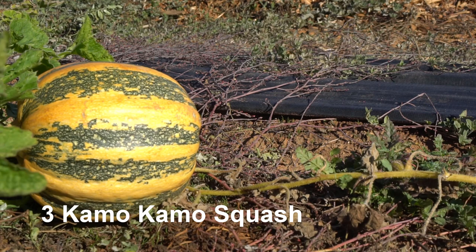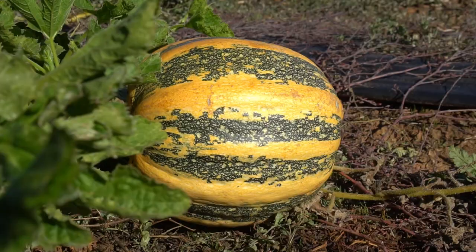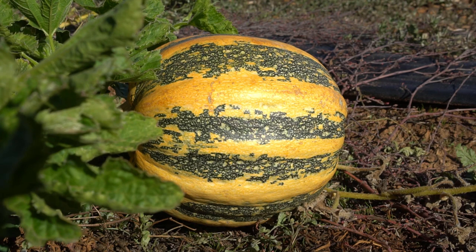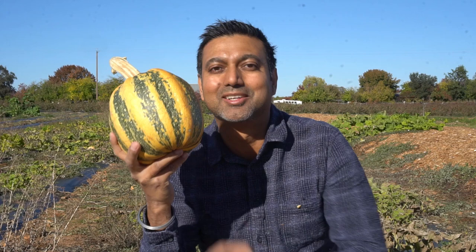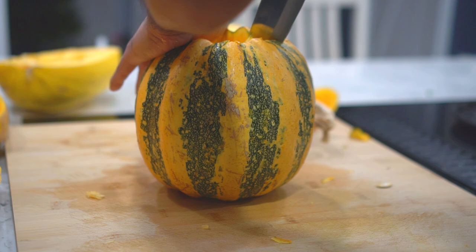Number three: kamakama squash, which is also sometimes known as kumi kumi squash. The kamakama squash can be eaten green or let to cure and ripen on the vine — when it ripens it turns yellow with green stripes. It can weigh two to four pounds, which is one to two kilograms. It is part of the staple diet of Maori people in New Zealand, though it was originally brought over by European settlers and quickly became a favorite there.